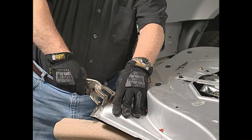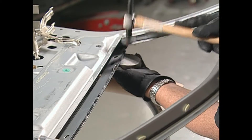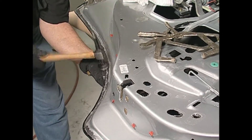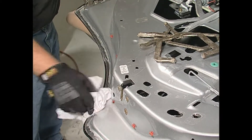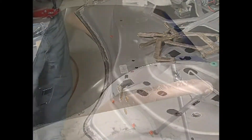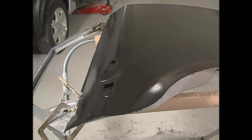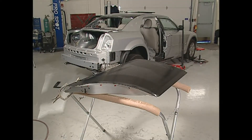Lightly clamp the frame and door skin together to hold alignment while rolling the hem flanges. The glass beads in the adhesive will prevent you from over-tightening the hems. Remove excess adhesive with a dry rag. Allow to cure for one and a half to two hours. Expect the adhesive to be a little tacky on the surface, as this is a normal property of the adhesive.